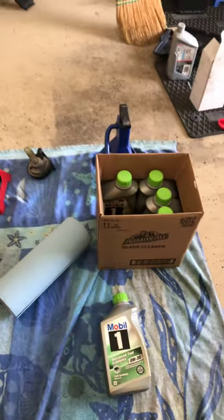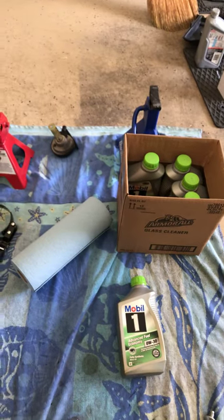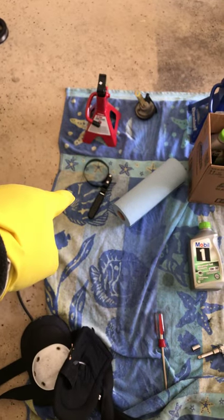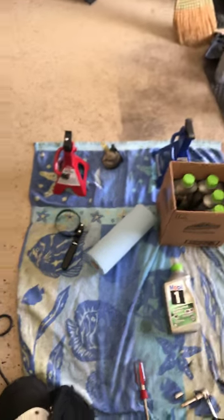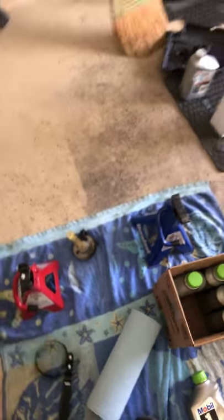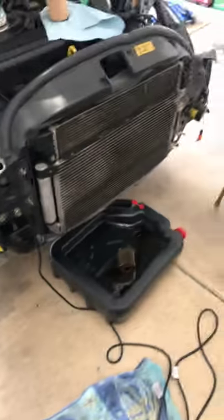It takes 5 quarts — I bought a sixth one of 0W30. Any oil filter from your local parts place will do it. That oil filter wrench I'm pointing at is useless in this application. You can also see a horn I pulled that I'm working on. You just need some jack stands — really, you can do this yourself at home.